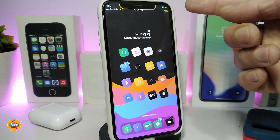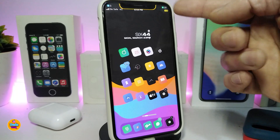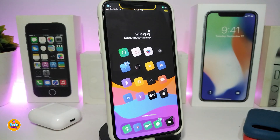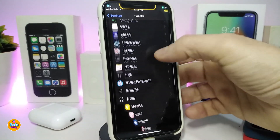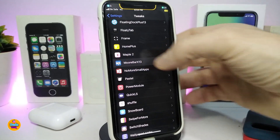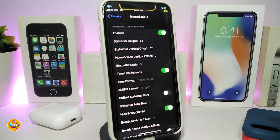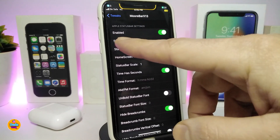What this tweak does is place any incoming notifications into your status bar. You can see the messages and Twitter notifications shown right there in the status bar — that's basically what the tweak provides. If you navigate to the settings for the tweak, as I mentioned it comes with a lot more options now. We have the Apple status bar settings, with each section being for your status bar. I highly recommend one specific thing: the Status Bar Height setting.